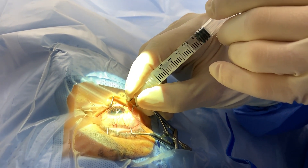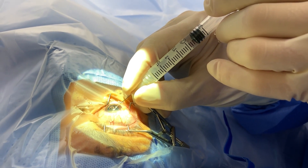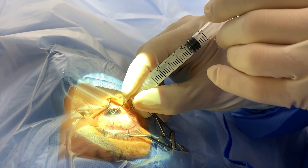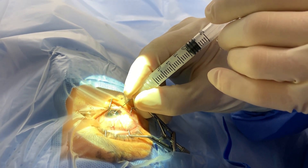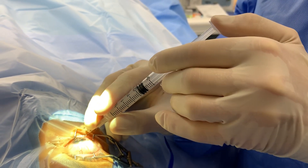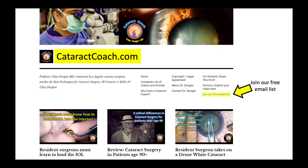This ensures that no matter what, the cannula is not going to be released inside the eye and will not cause iatrogenic trauma. Very important — every cannula you hold should be held just like that.